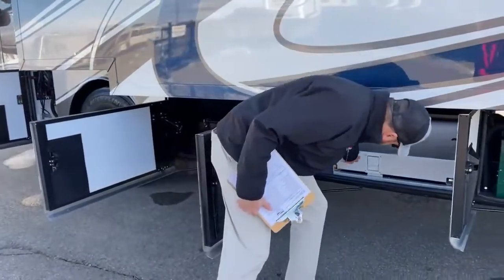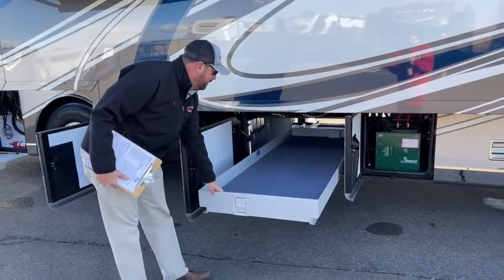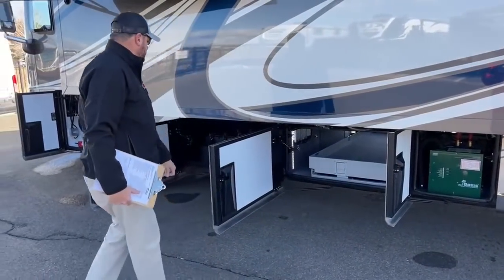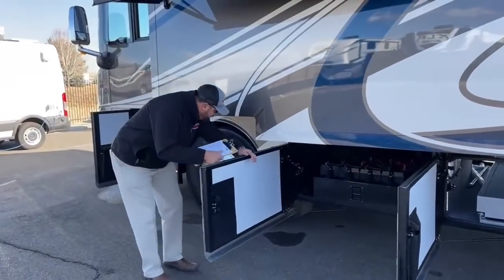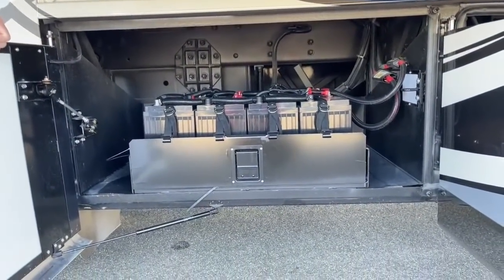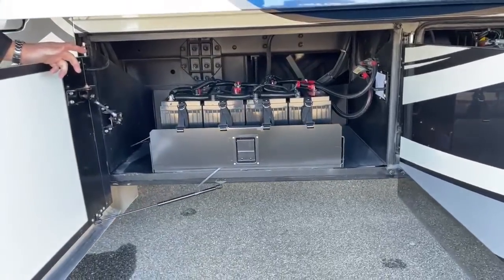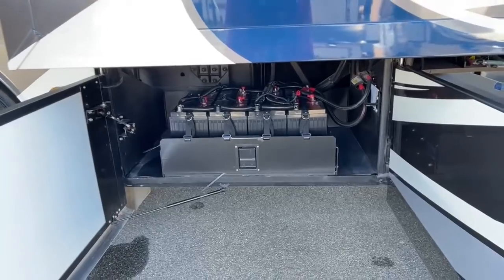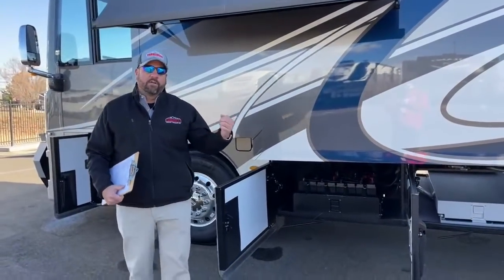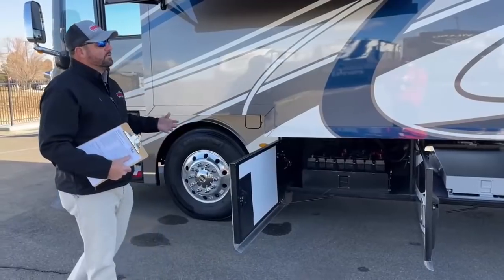The slide tray is a full pass-through — it comes all the way out on this side as well — and these will haul up to a thousand pounds. Moving down to the battery bay, we've got eight AGM Harris batteries on a slide tray and a 2,800-watt inverter. This coach has the induction cooktop, electric convection microwave oven, and all-electric refrigerator — there's no propane on this coach. So with the larger inverter, when you're running down the road you can keep your refrigerator and freezer cold and all your freezer items frozen while you're traveling.